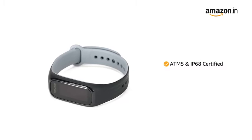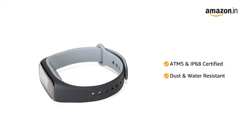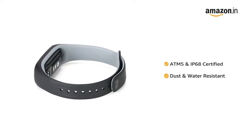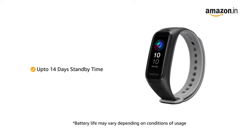With ATM5 and IP68 certification, the band is dust and water resistant up to a depth of 50 meters for 10 minutes. The band also comes with a standby time of up to 14 days.